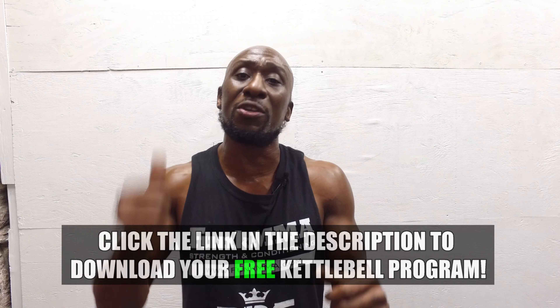Click the link on this page to download my free kettlebell MMA workout program — it doesn't matter if you're a fighter or not, it's just a great free workout program. Make sure you like and share this, leave your comments below, and check out the other kettlebell workout too. Now it's your turn to get it done!